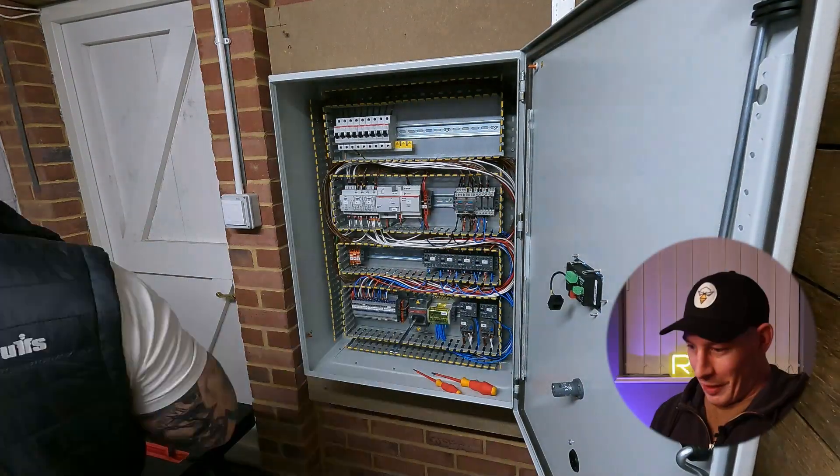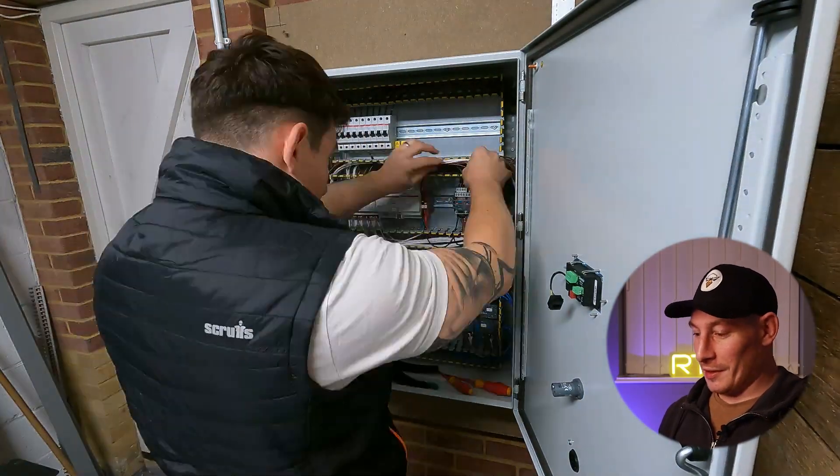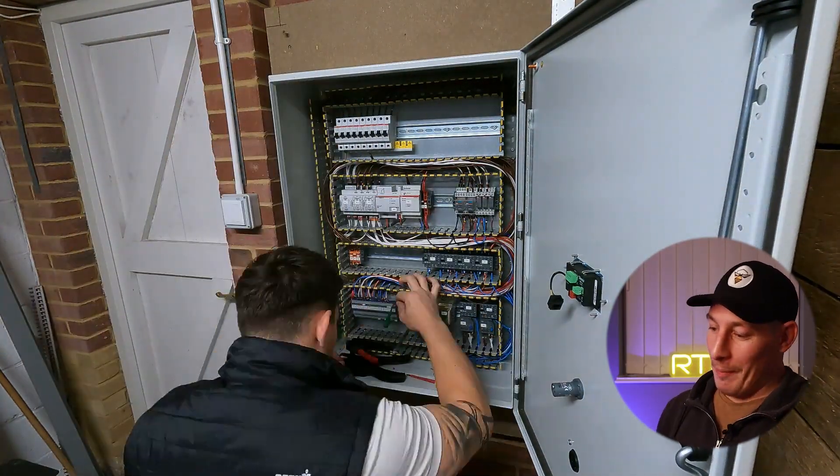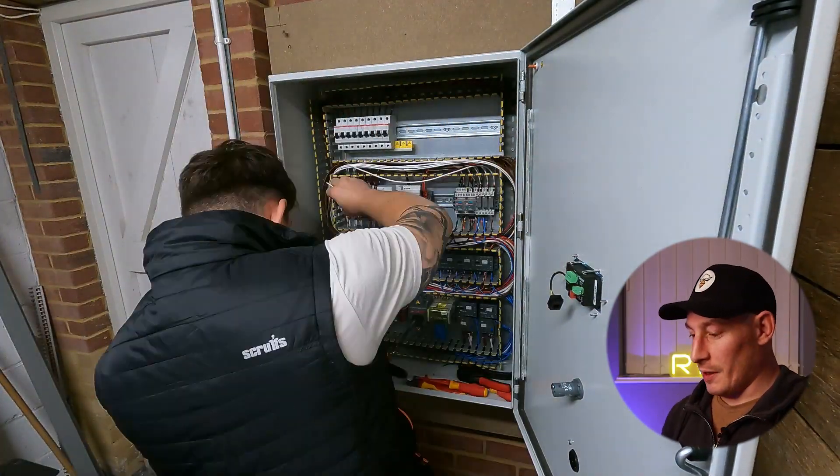There were actually quite a few modifications to this panel — things changed on site, so I went back and had to modify things a few times before I actually went out to site.